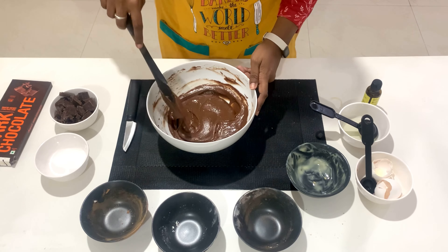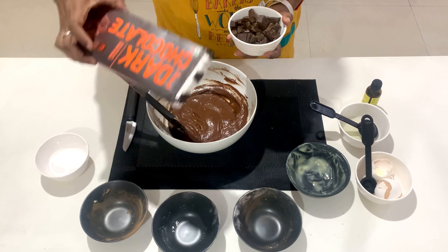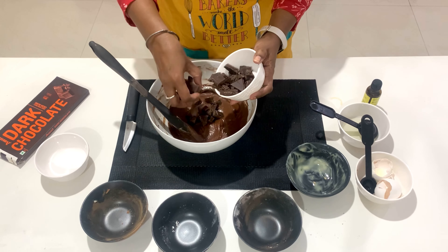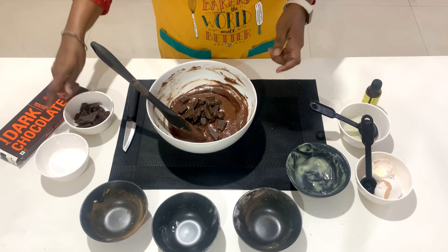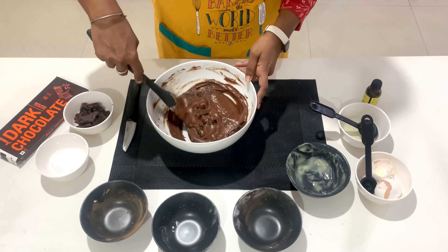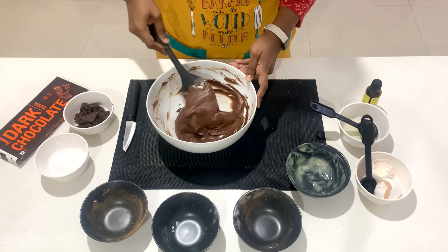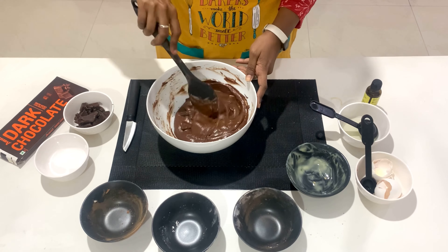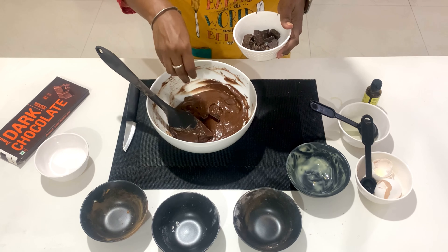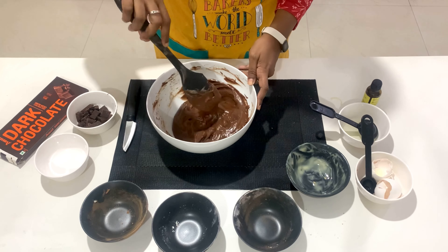Mix the dry ingredients with the wet ingredients. Now we are ready to add chunky chocolates — I have chopped these dark chocolates. We will not add all of them; we'll add half now and save the rest to add on top when we bake them in the oven. We want lots of chocolatey brownies, so we add plenty of chunky chocolates. Now we are ready with the batter.